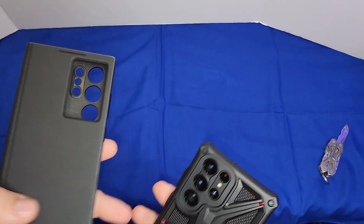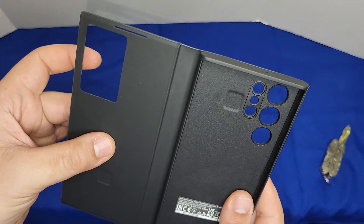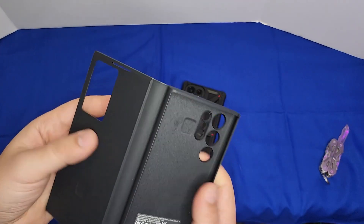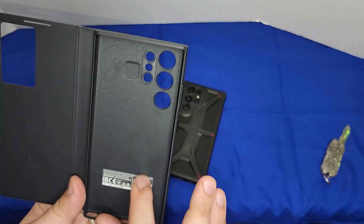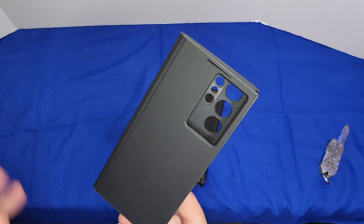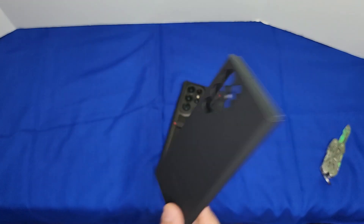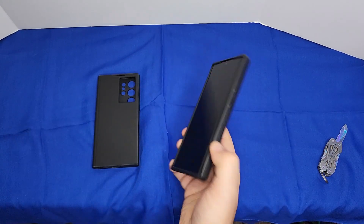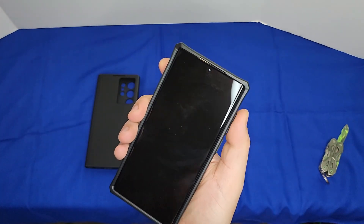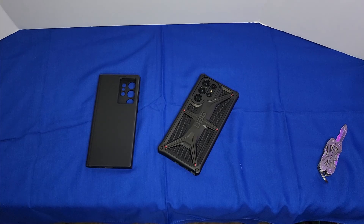I wish there were a case where you could remove the flip panel magnetically — like an iPad cover — so you could keep just the back plate when you don't need the flip, without buying two separate cases. Anyway, let me know in the comments below which case you like better. I'll see you in the next video — peace!